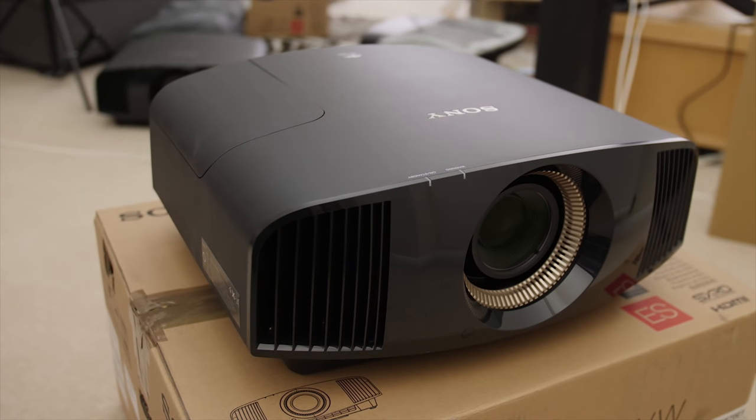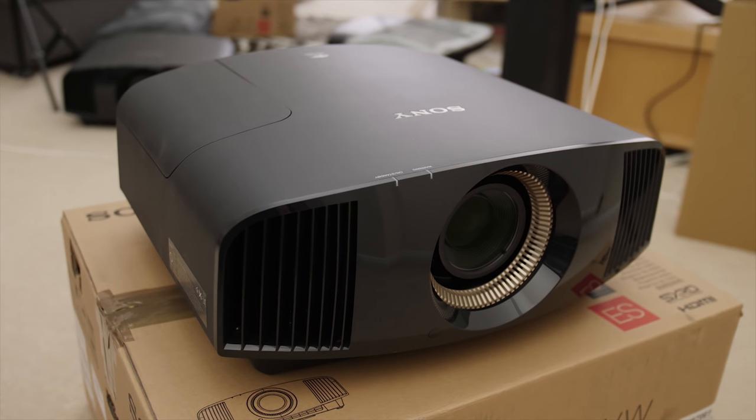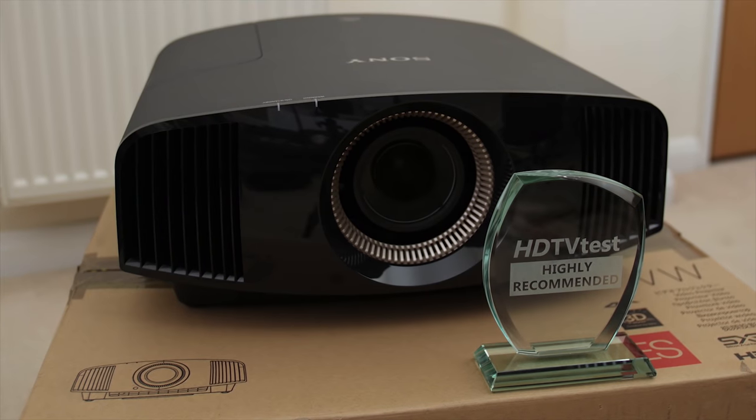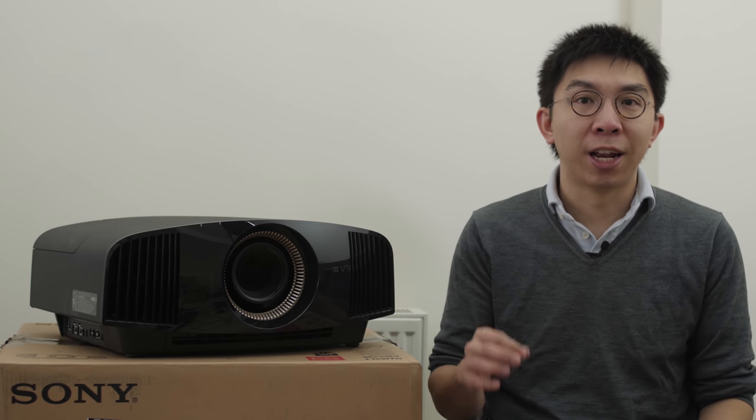To sum up, the VPL VW570ES is yet another fantastic native 4K projector from Sony that delivers an immersive cinematic experience, and so it receives our Highly Recommended award. We think it's worth the £3,000 price premium over the entry-level VW270, owing to the dynamic iris which can lower the black floor on full-screen black, as well as the brighter lumens output that makes HDR look more impactful.